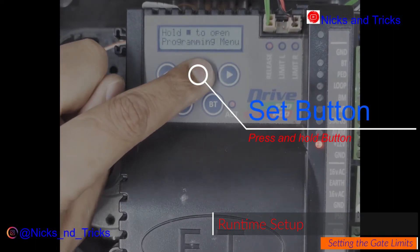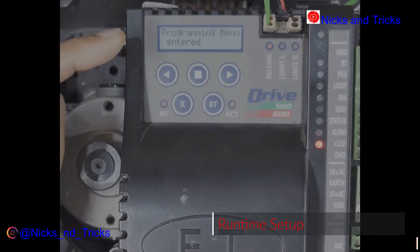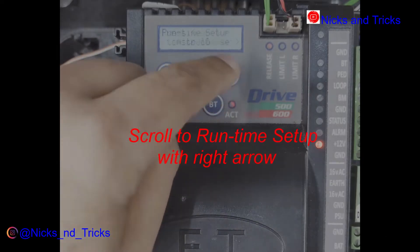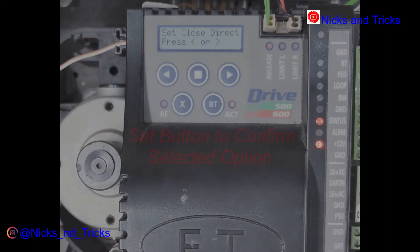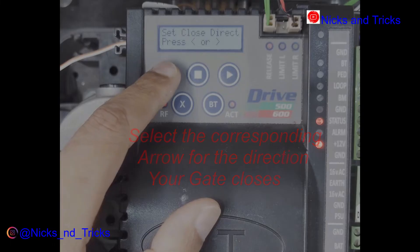Go into programming mode using the square button — press and hold. Program menu entered. Go right to limit setup, square to confirm. It's asking you for the closed direction, so we're going to tell it to close to the left.